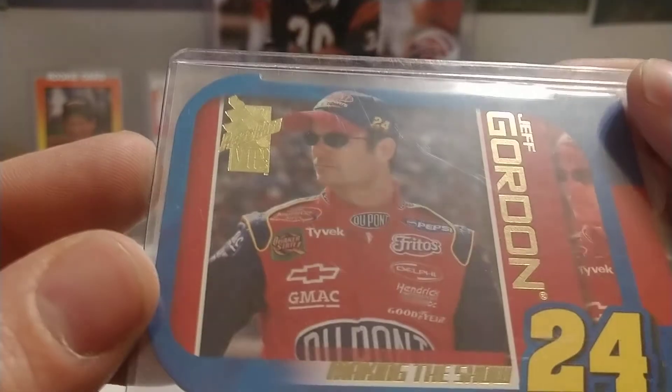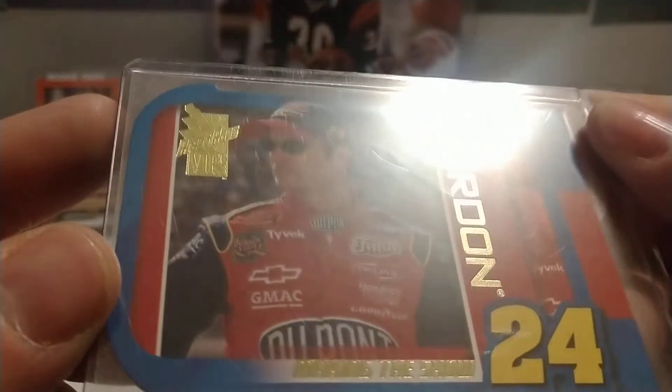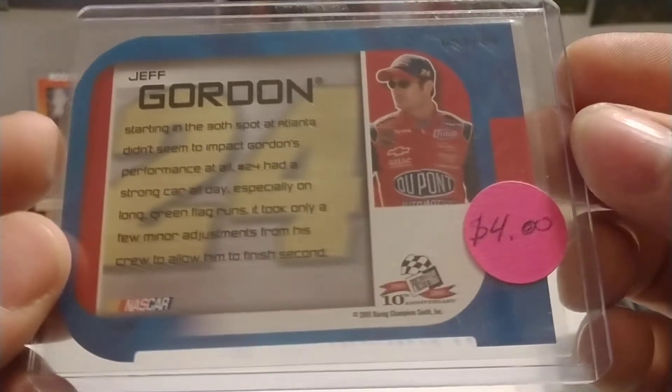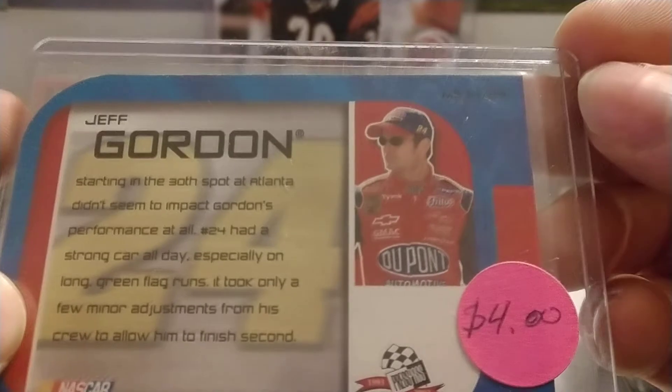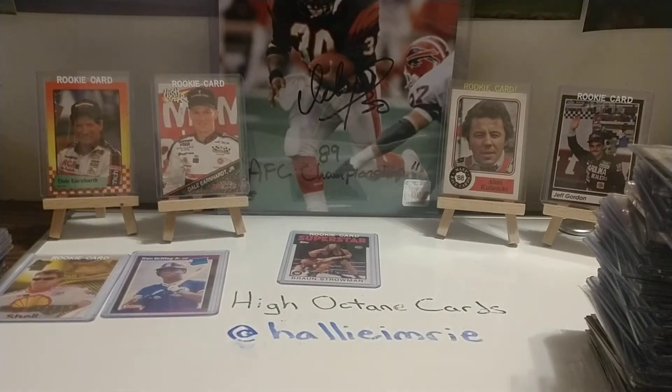The last card we'll do for the day is an '03 Making the Show — flip that over. Looks like it's MS14, out of 24.